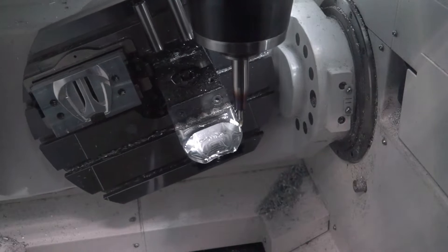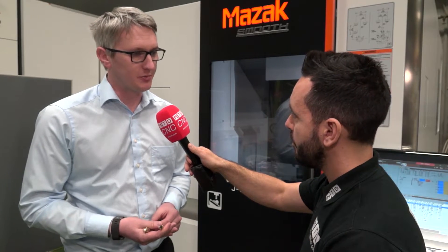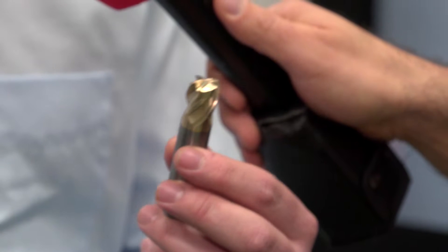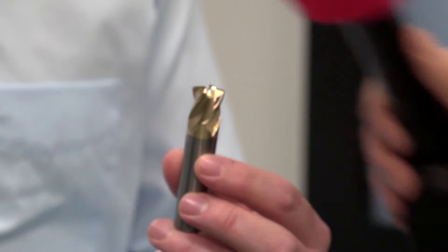It's predominantly developed for fine finishing processes, but the demo we're running today demonstrates that it's suitable for roughing and finishing applications. The lens tool is utilized as a roughing application, and then we come back in with a barrel tool to finish.